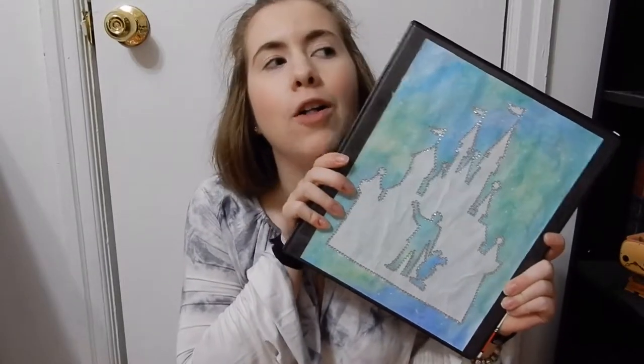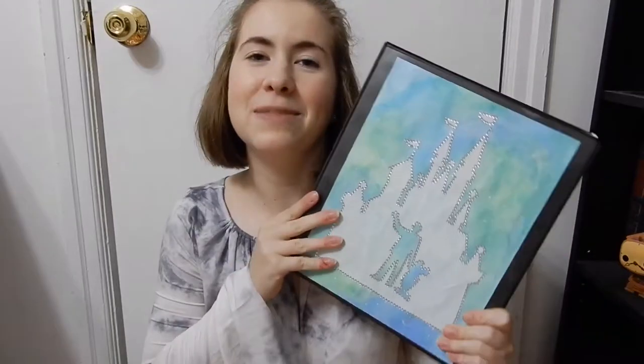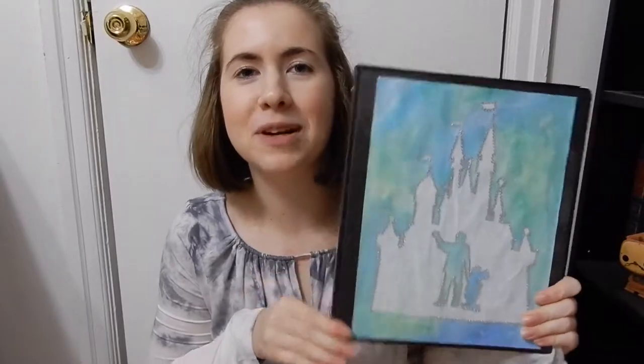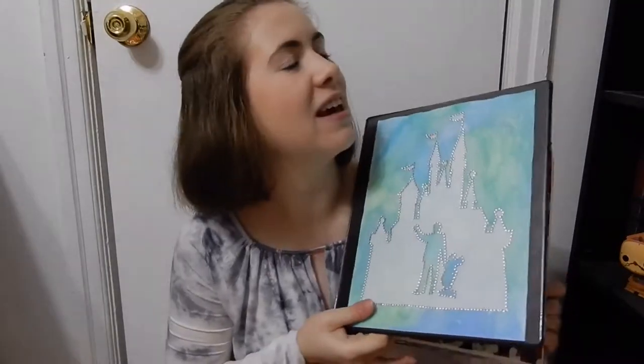Hi guys! Today I'll be showing you how I made this Disney binder to keep all of my important papers in, because I'm not always organized and I don't want to lose anything important before I go down. I made this page for the front of my binder to make it look a little nicer and a little more Disney. I just have the castle and the partner statue, and I thought it was really cute and it was a lot of fun to make.